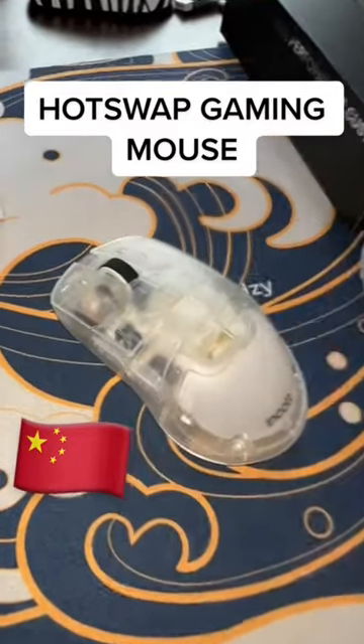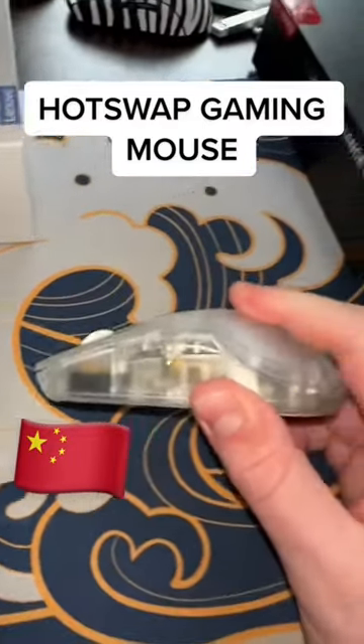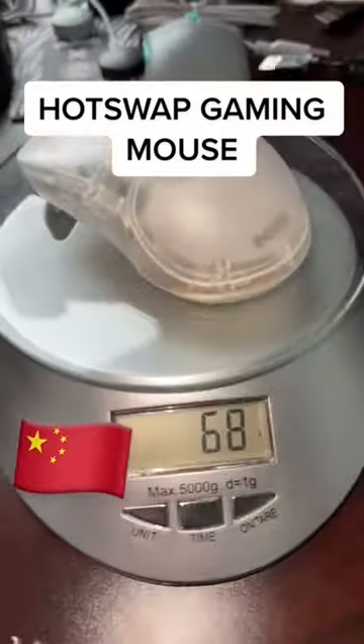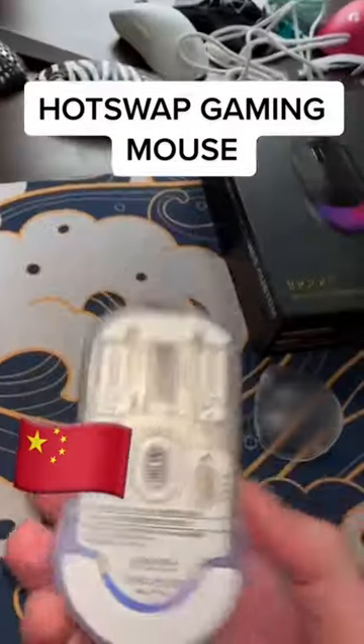but you can also literally adjust the shape. They provide a different hump that makes the mouse feel a bit higher profile. It is a relatively small mouse, and even with all of the customization, it does come in below 70 grams. Just a crazy mouse from China.